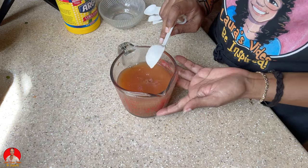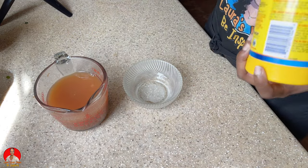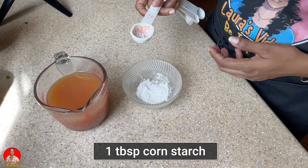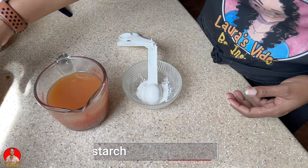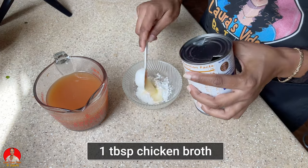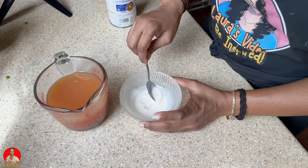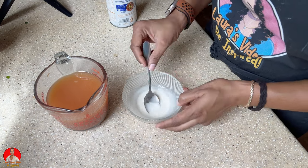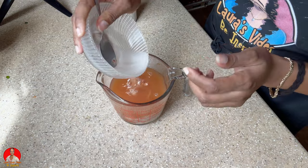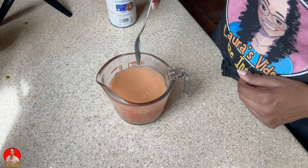I'm also going to make a slurry with cornstarch — I'll use chicken broth instead of water to make the slurry — and I'm going to add the slurry to the sauce. All right, so our sweet and sour sauce is now ready.